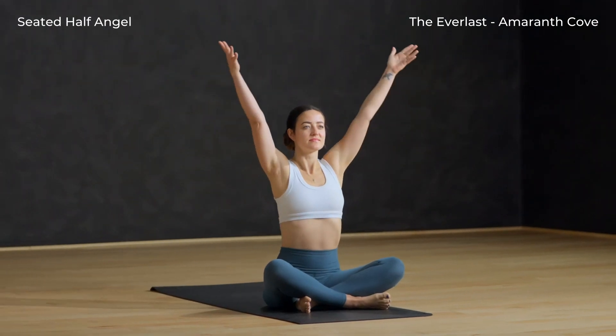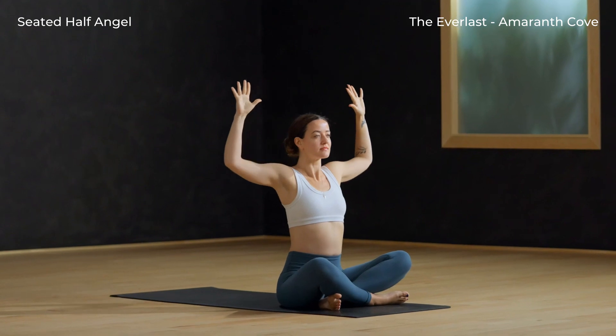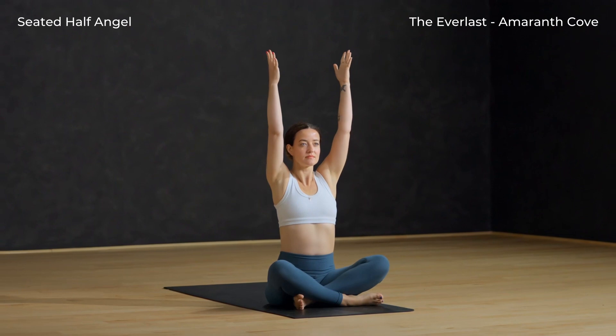Inhale, reach the arms tall. Exhale, elbows wide, chest open. Float between these at your own pace.